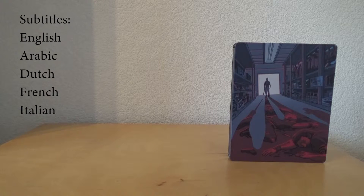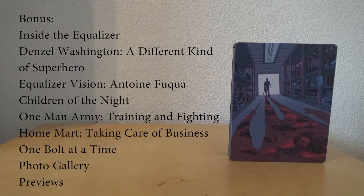Subtitles are available in English, Arabic, Dutch, French, and Italian. The bonus features include: Inside The Equalizer, Denzel Washington: A Different Kind of Superhero, Equalizer Vision, A Tone Fue Croix, Children of the Night, One Man Army, Training and Fighting, Home Art, Taking Care of Business, One Bot at a Time, Photo Gallery, and Previews.